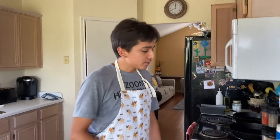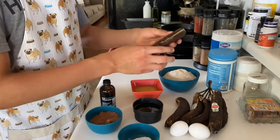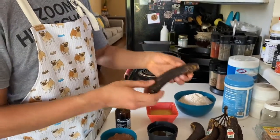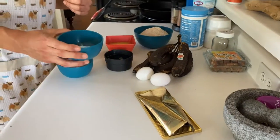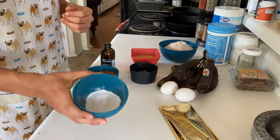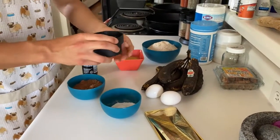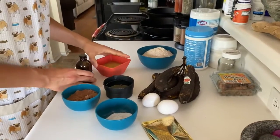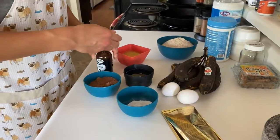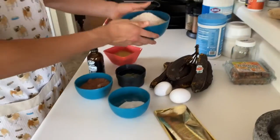Hello everyone, welcome back to Teaspoons of Flavor. Today I'm going to be making my chocolate banana bread. The ingredients you're going to need are six very ripe bananas — extremely black but not rotting. We also have two eggs, some dark chocolate, a teaspoon each of baking soda, baking powder, and sea salt, half a cup each of dark cocoa powder and a sweetener of your choice — today I'm using maple syrup — two-thirds of a cup of applesauce, a teaspoon of vanilla extract, and two cups of flour. You can use any type of flour you like; today I'm using whole wheat.